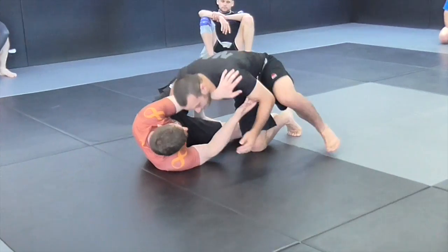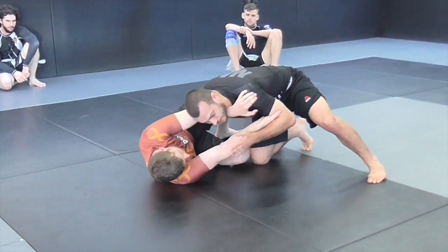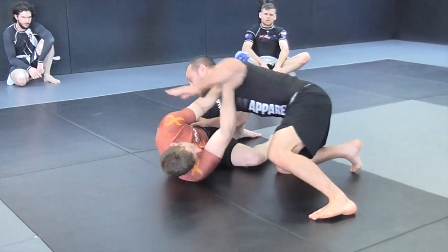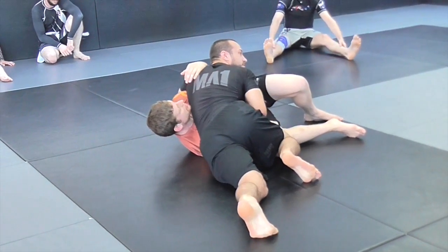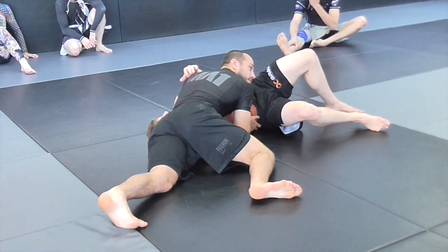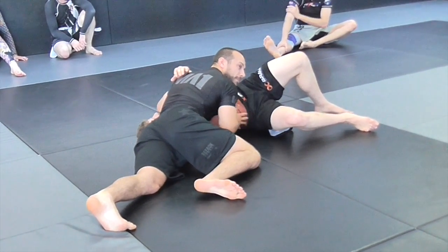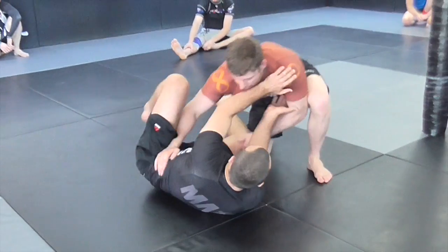What someone will often do when trying to pass low and you're blocking is try to switch their hand over and come over the far side with their hand. If they're successful with this, they can start to flatten you out and hold you in side control - a big upgrade in position.